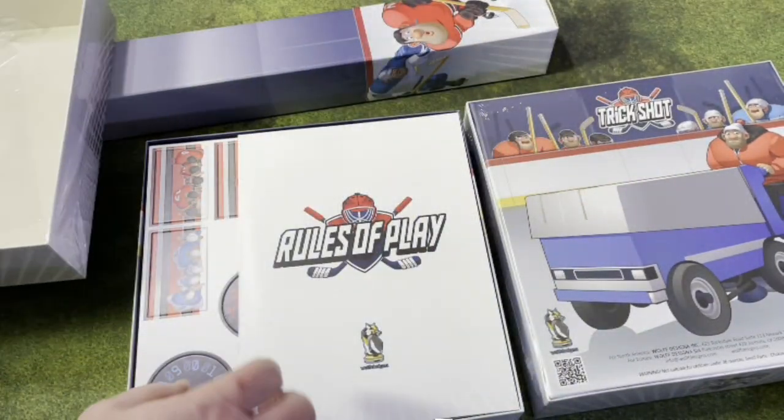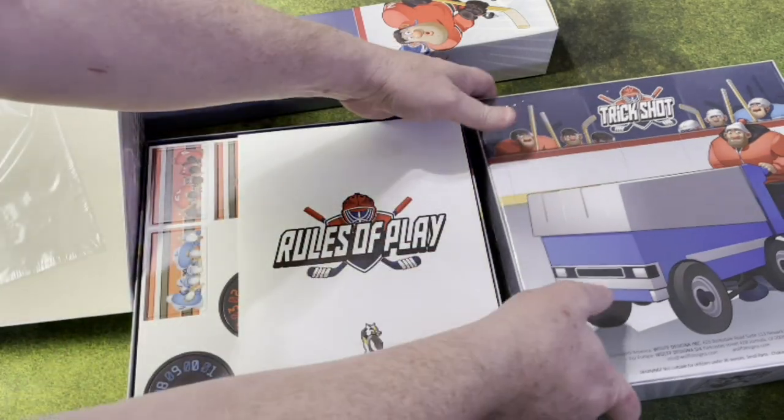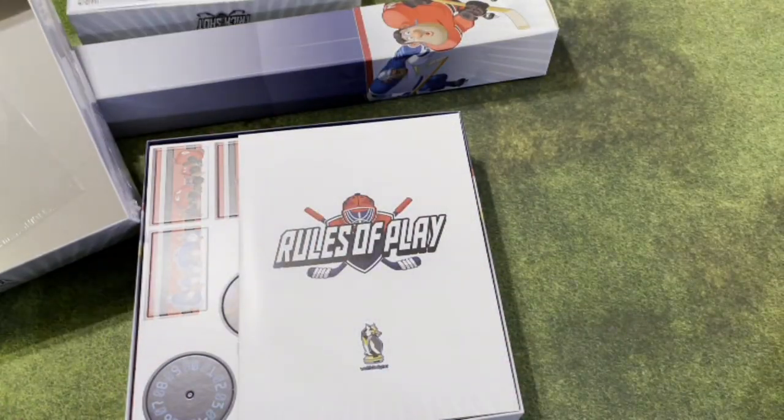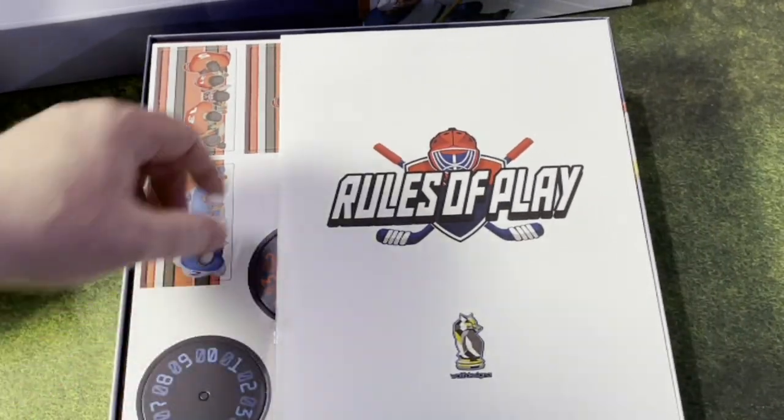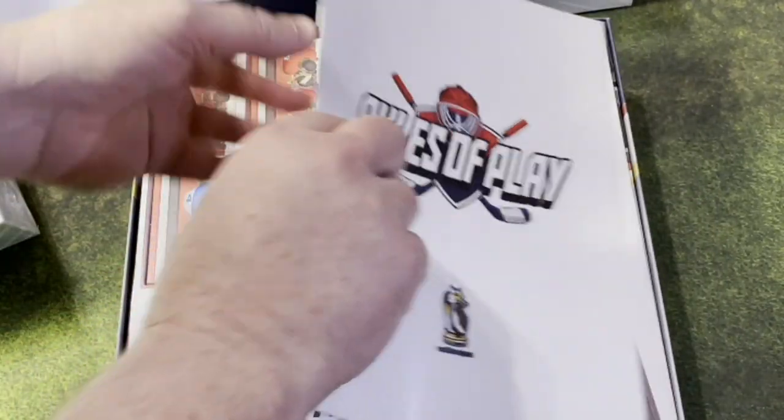With the box open, here are the rules of play. While it's a large book, it's like eight pages — pieces of paper. It's not that big at all. Lots of pictures, lots of descriptions.